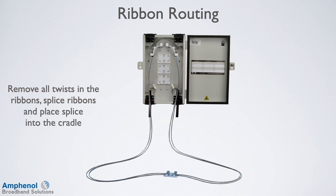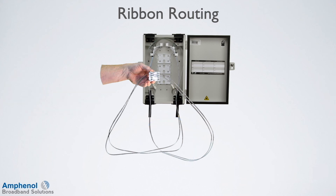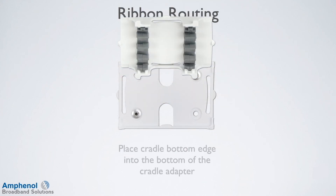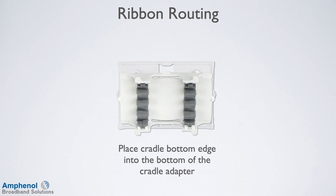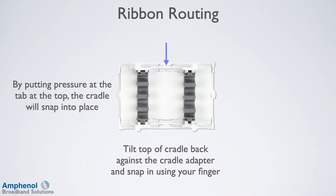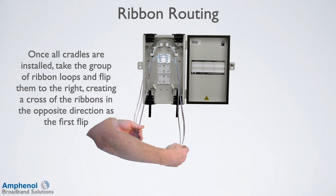Remove all twists in the ribbons, splice the ribbons, and place the splice into the cradles. Flip the cradle with the splices to the left, creating a cross of the ribbons. To place the cradles into the cradle adapters, place the cradle bottom edge into the bottom of the cradle adapter. Tilt the top of the cradle back against the cradle adapter and snap in using your finger, putting pressure at the tab at the top until the cradle snaps into place. Once all cradles are installed, take the group of ribbons and flip them to the right, creating a cross of the ribbons in the opposite direction as the first flip.